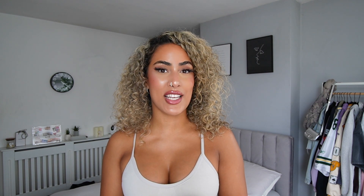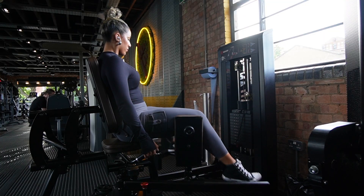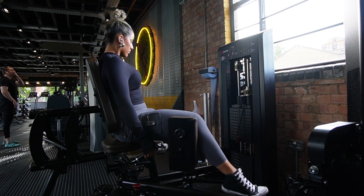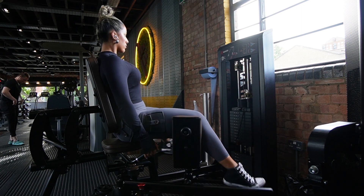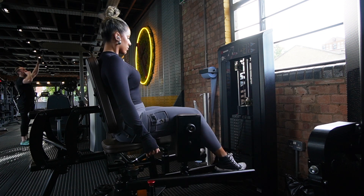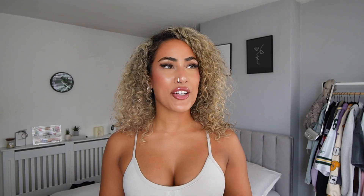Moving on to the last exercise of today's session — I finished with the abduction machine. I love this machine, it's a staple, and I always feel the burn in my glutes when I use it. I finished off with some volume: three sets of 20 reps at a slightly lower weight just to feel the burn. You can also do it to failure — basically just keep going until you physically can't anymore.